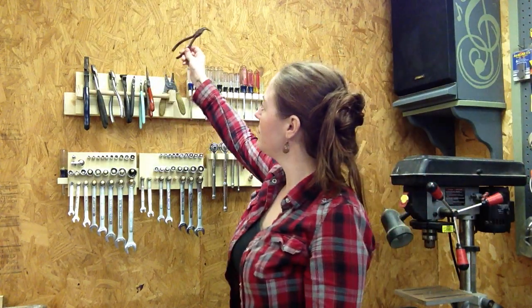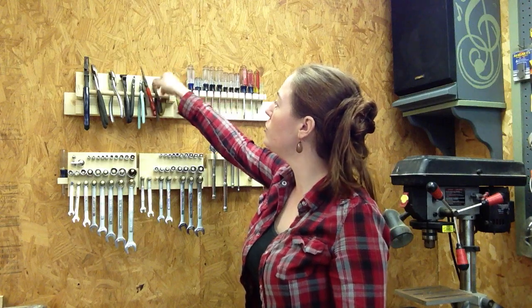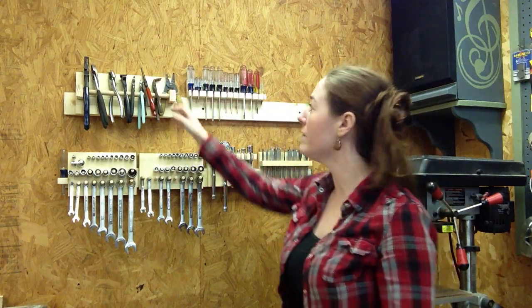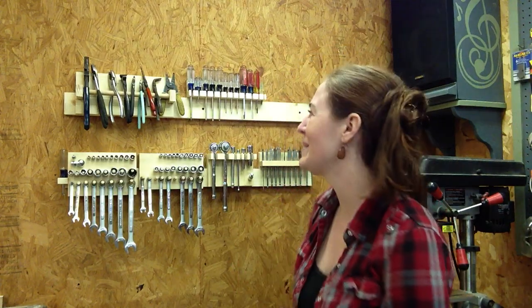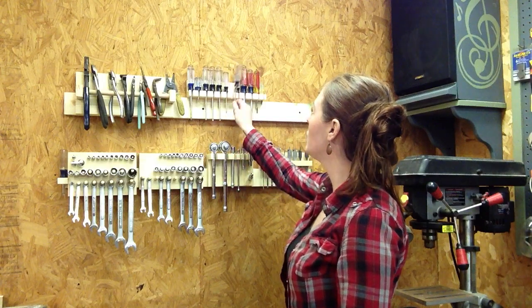My two grip tools — very simple. A 5/8ths dowel rod just sandwiched into two scrap pieces with a 5-inch hole. Actually, this whole system is made out of scrap so it's really inexpensive. And then my screwdrivers just have little slots for each one to keep them in place. Easy peasy.